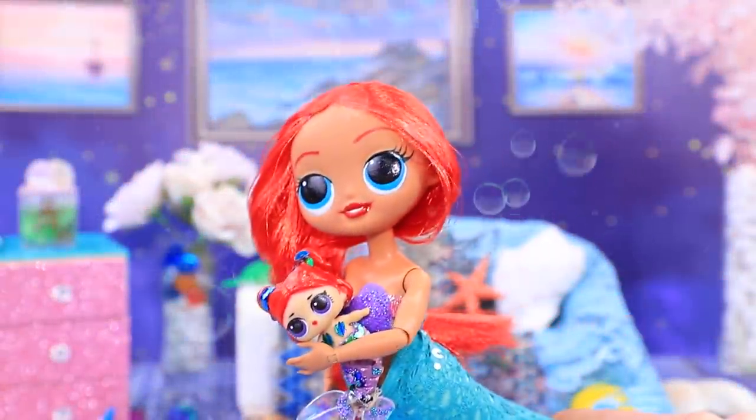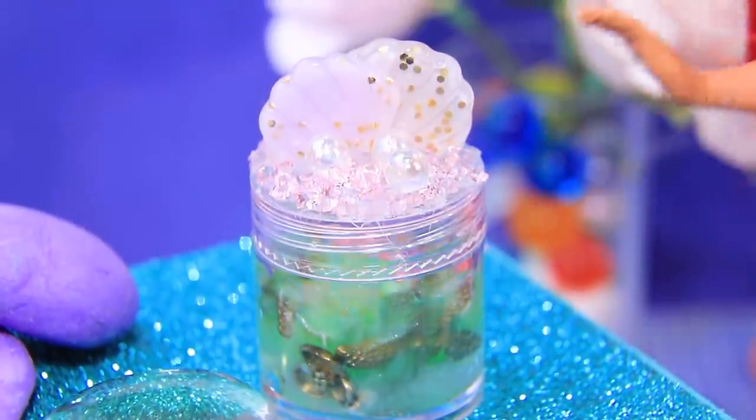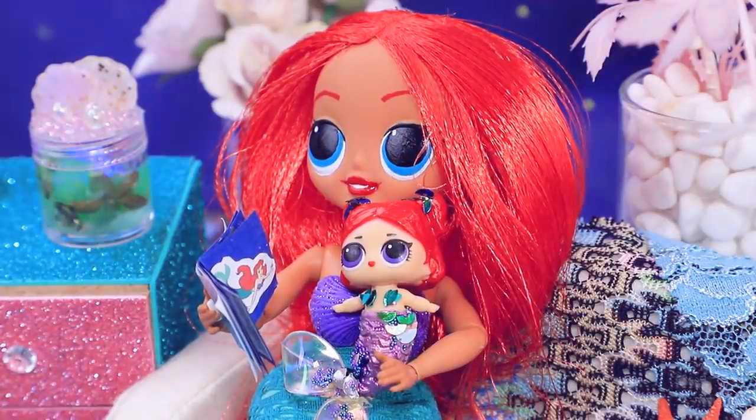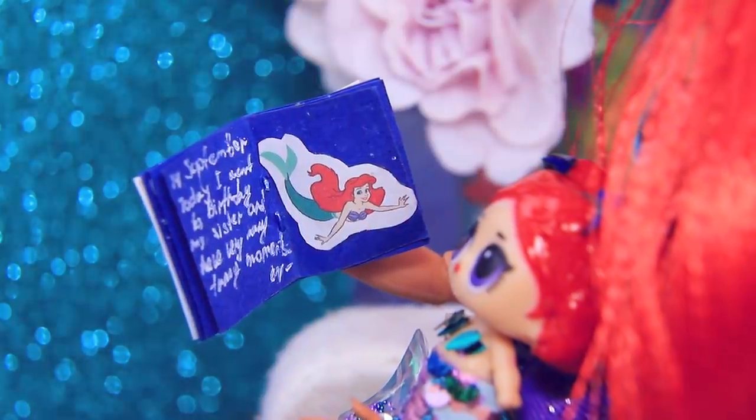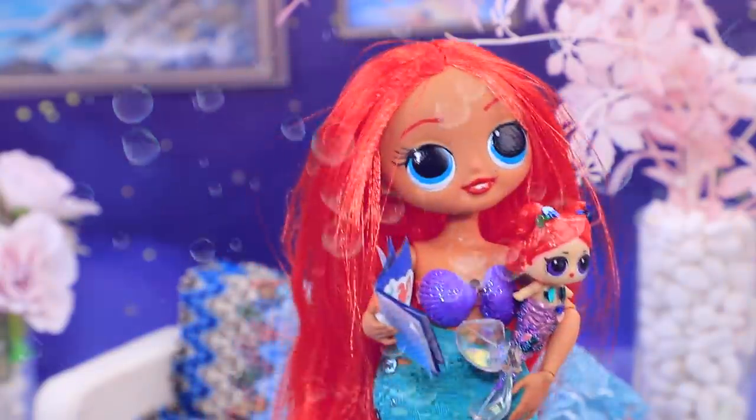Night falls in the underwater kingdom! Ariana and her daughter were sitting in the living room. Mommy Mermaid is reading her daughter fairy tales about the deepest parts of the sea — and we will find out how the story ends next time!